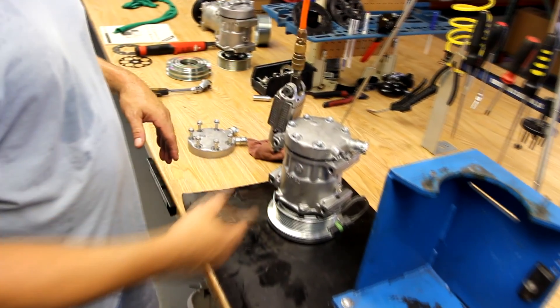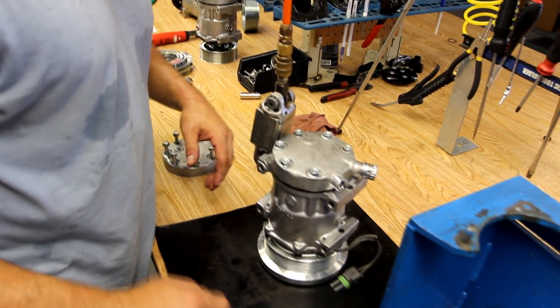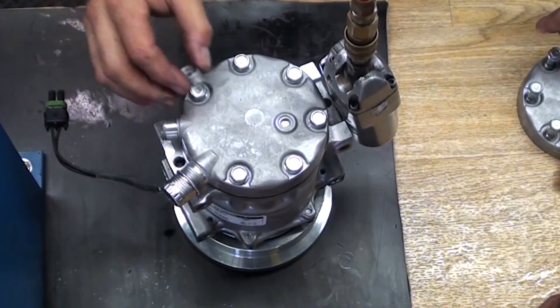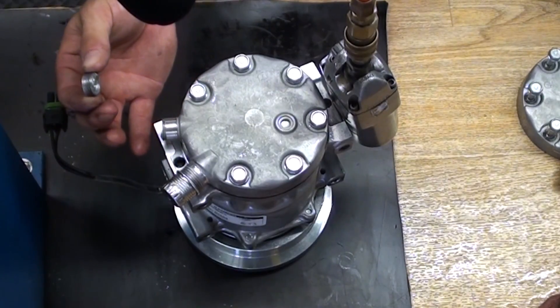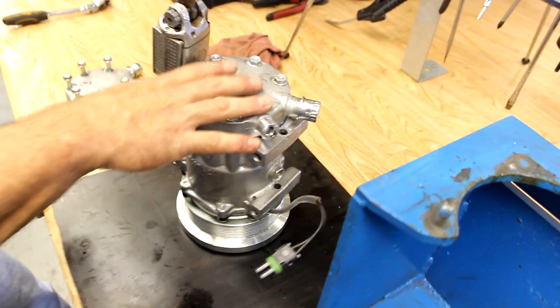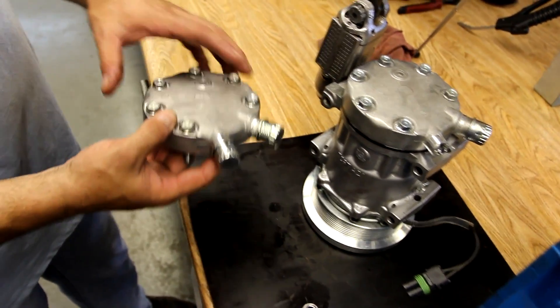What we've got here is a common problem that happens from over-torquing on the suction discharge fittings. Most fittings being over-torqued on back heads are common — the ports break. So what we're going to do is convert the compressor, actually just replace the back head with the new JD back head on it.